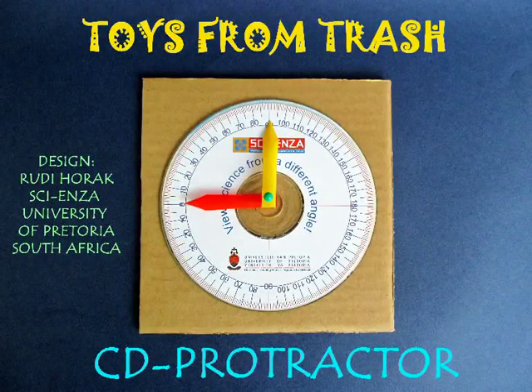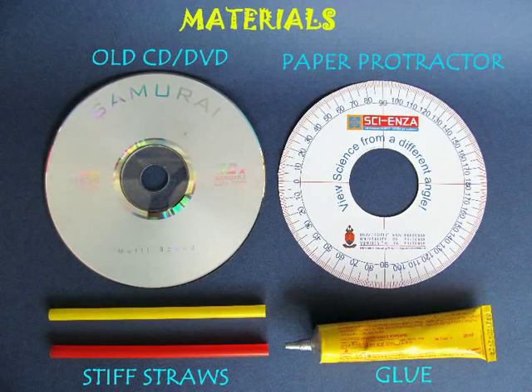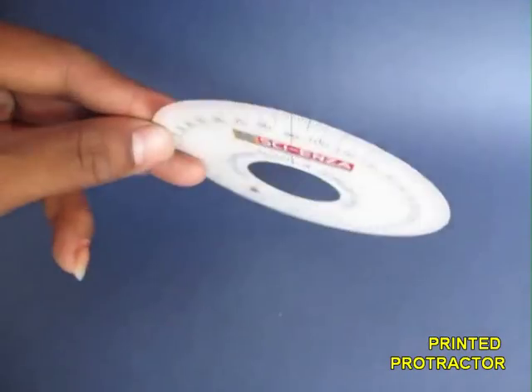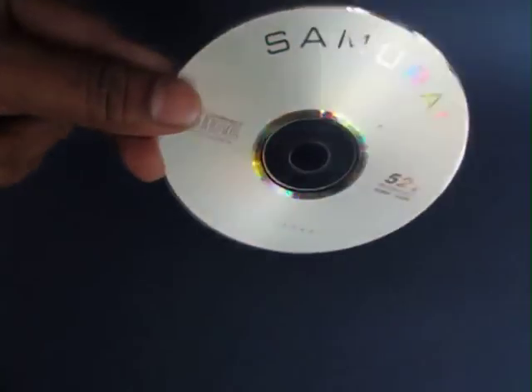The CD protractor was gifted to us by Professor Rudy Horak, Director of Science in Pretoria. Here is a printed CD protractor. It's a kind of a circular disc with a hole in the middle, with 0 to 360 degrees marked on it.